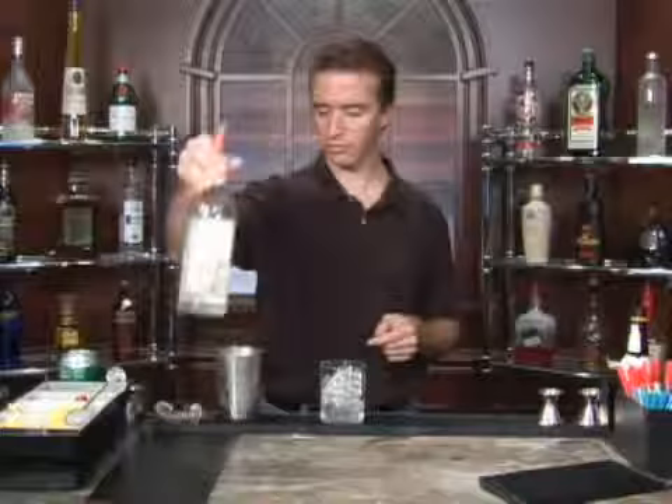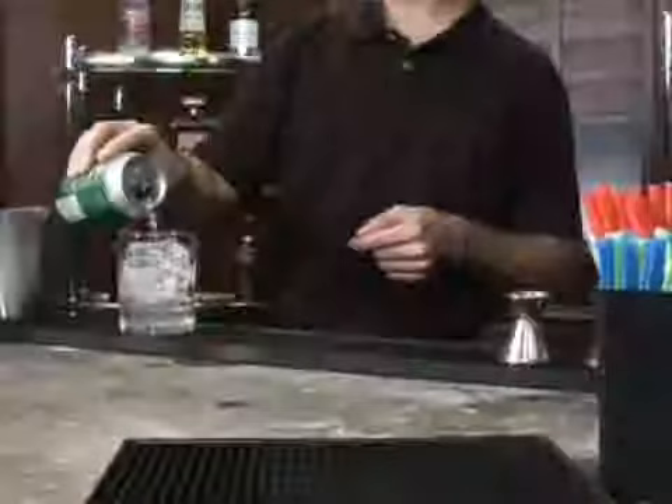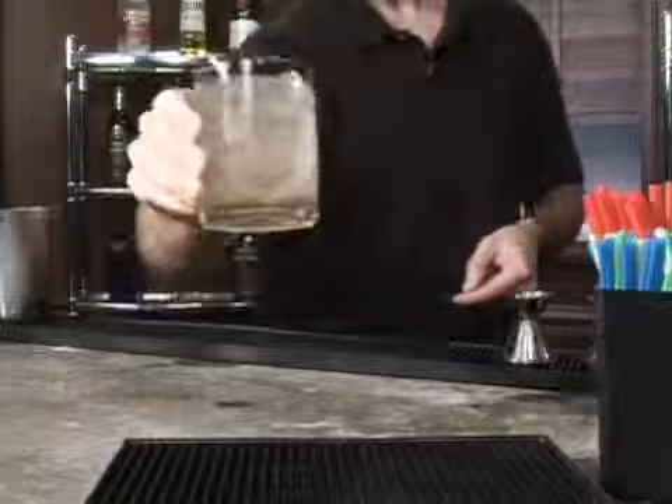One, two, three, four, five — like so. And then we'll top it off with our ginger ale. This is good if you're in a hurry, I guess. Whip this thing together. Look at that. Pretty standard cocktail. Dragonfly — fancy name, easy to make. Enjoy.